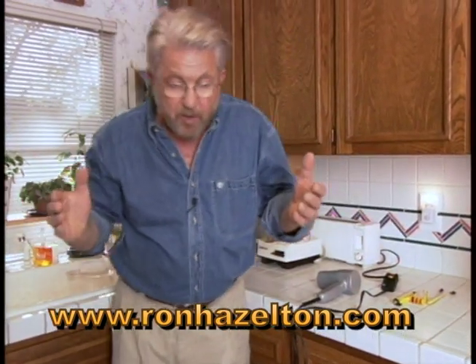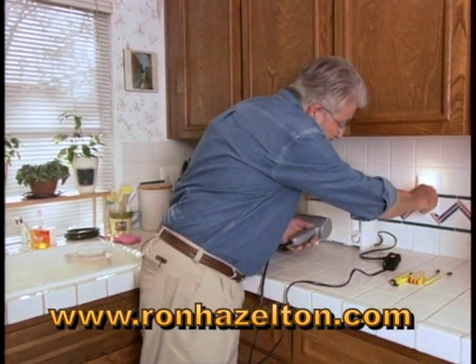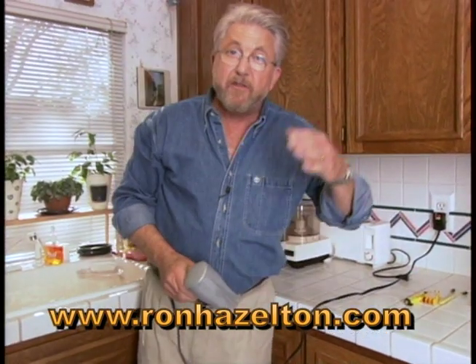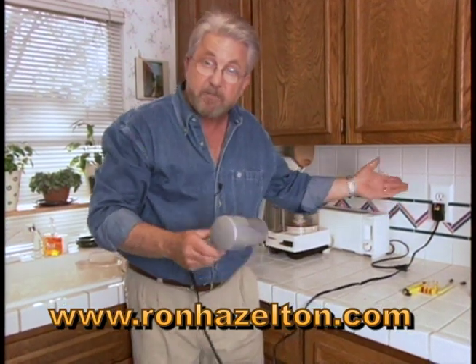There may be times when you want to actually hear whether or not the circuit is active. A good tool for that would be a hair dryer, or any appliance that makes noise. Plug this in, turn it on, go to the circuit panel, and begin flipping the circuits on and off. When this goes off, you know that circuit is dead.